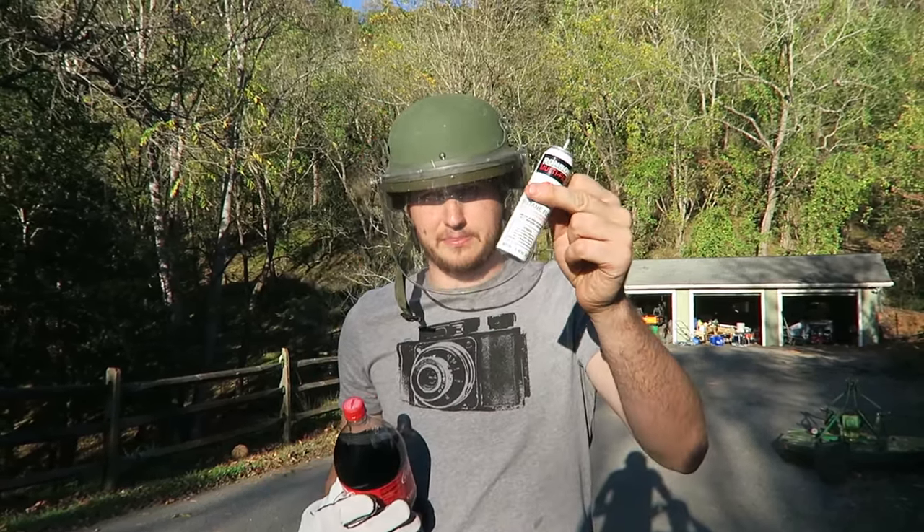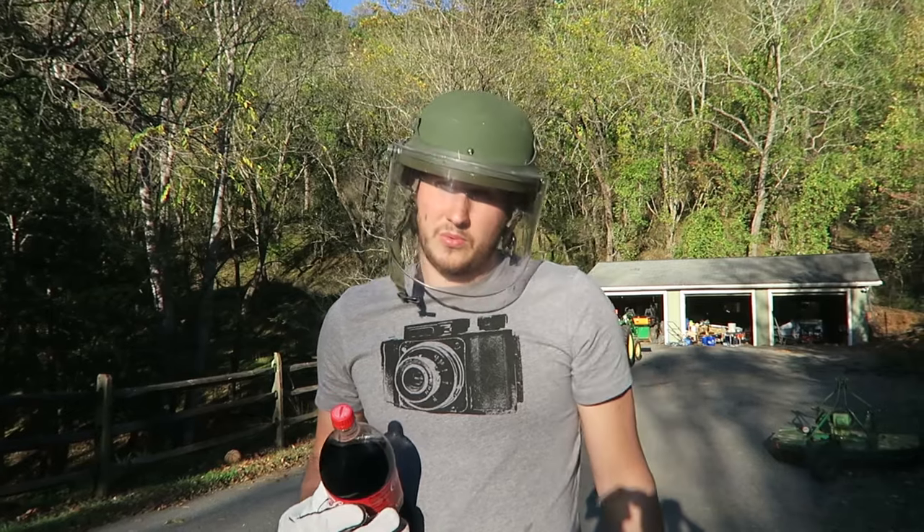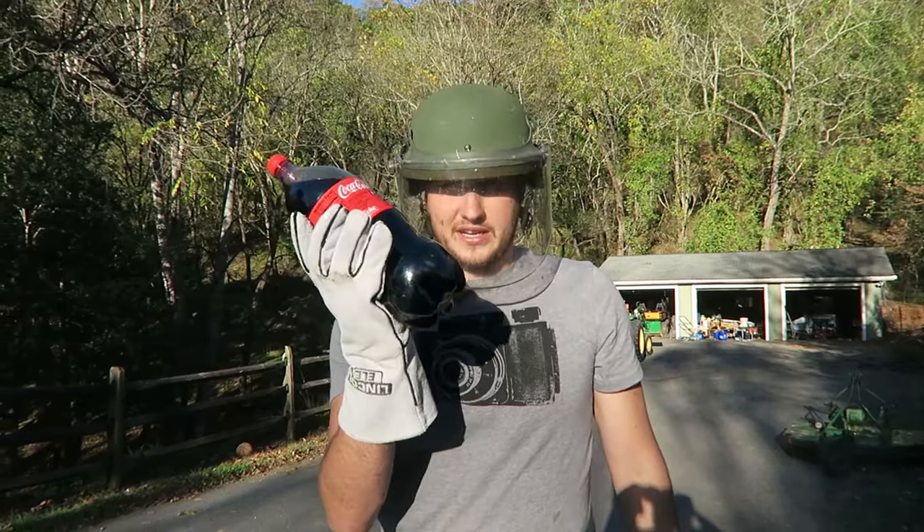All we're gonna need is a layer of propane bucket, that's it. And it's gonna shoot off like a rocket.